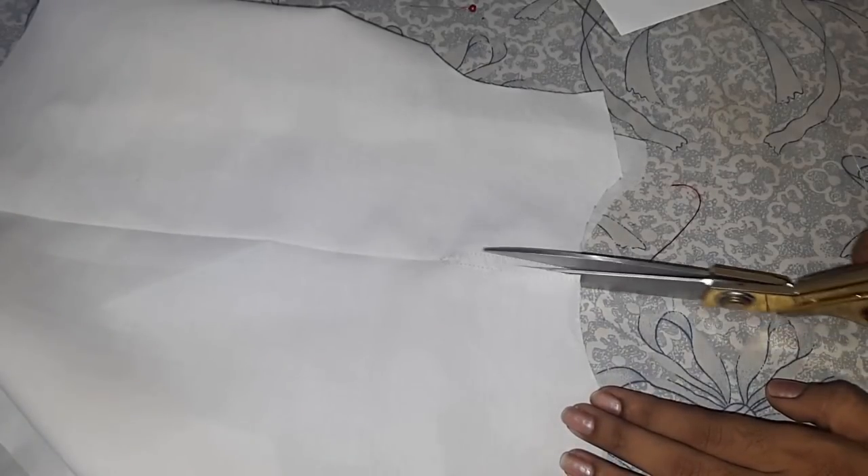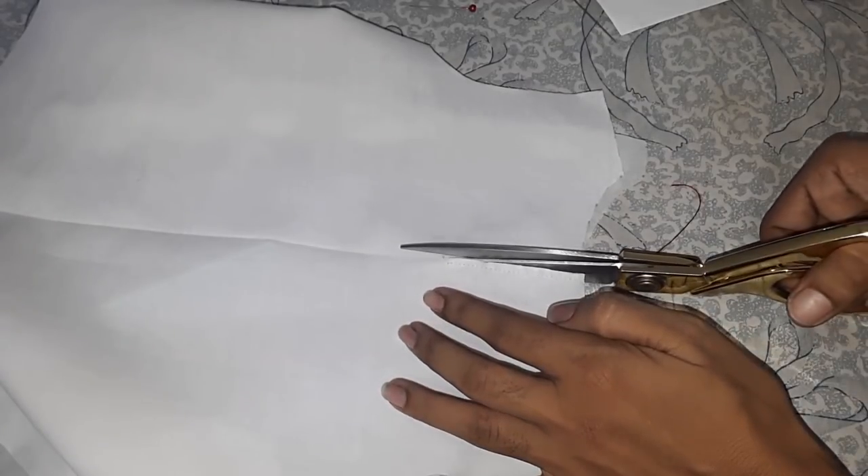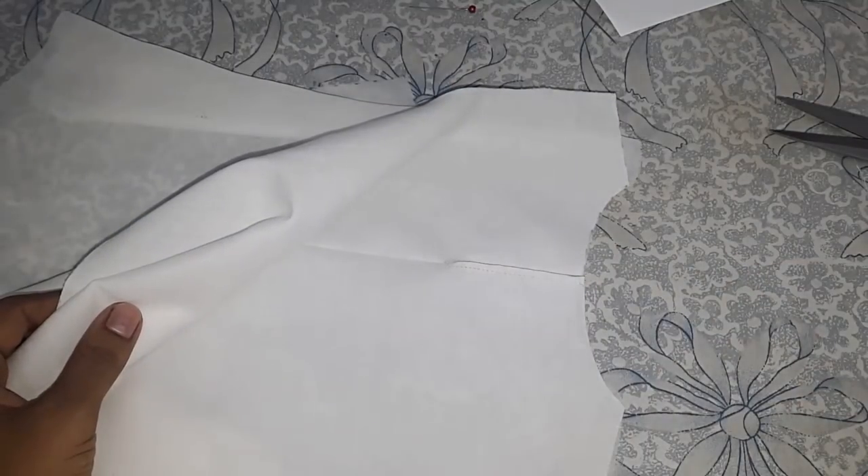Now cut in between the stitch lines. Make sure that you are not crossing the stitch line. Now I will turn this to the wrong side and give it a good press.